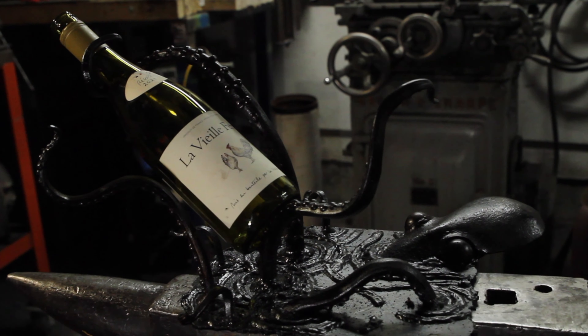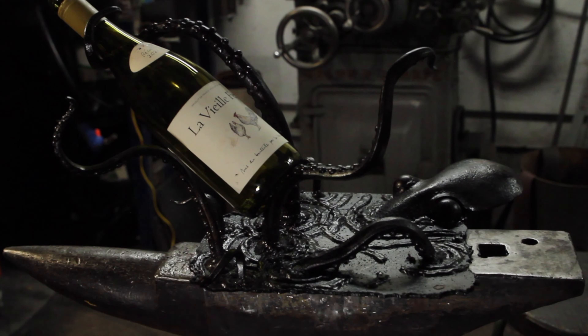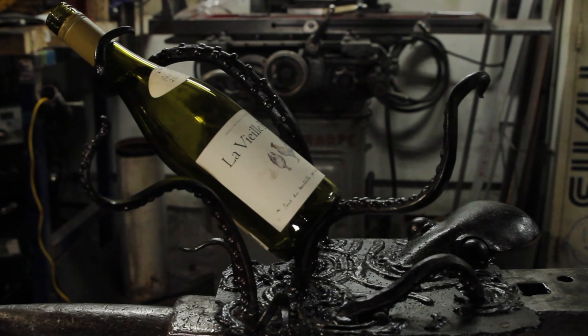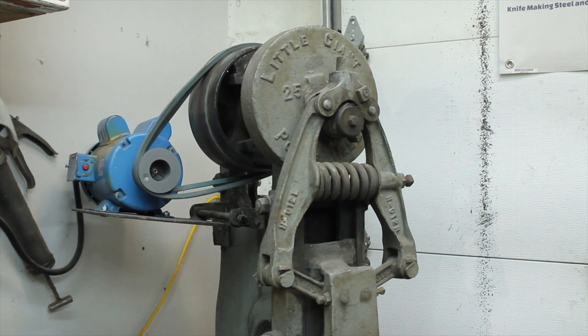Welcome to Rainy Day Forge where we don't mess around with badass home decor. Today in the shop we'll be making a wine bottle holder that looks like an octopus emerging from the water. To make this project I'll be using a few new tools: a 25 pound Little Giant power hammer, an RPM 1600 MIG welder, and an RBC 4000 plasma cutter.